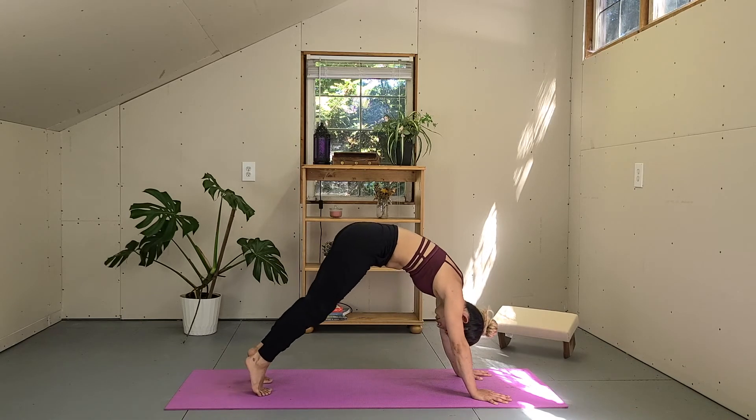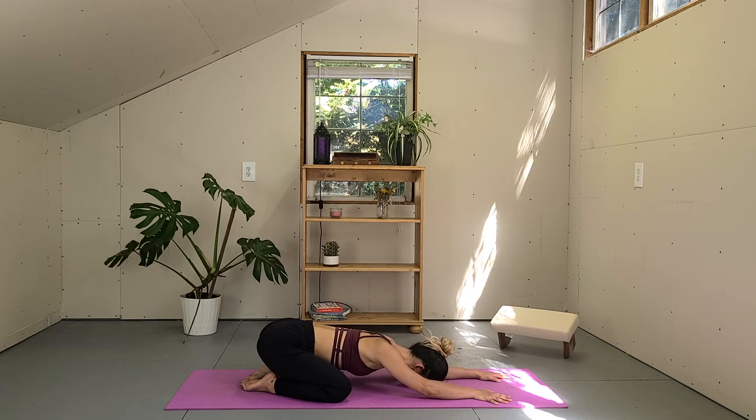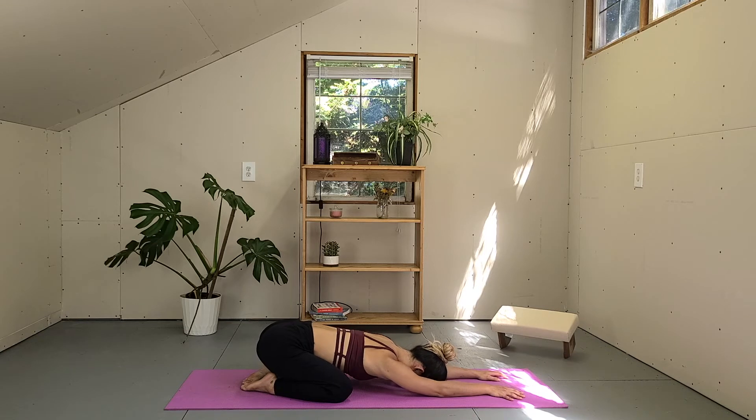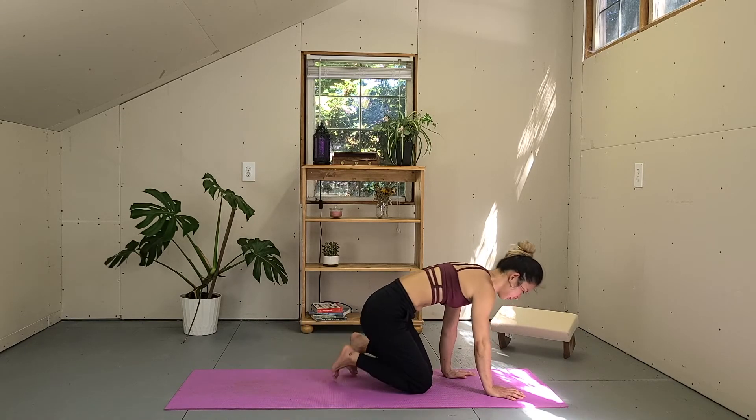And slowly release your knees on the mat — child's pose. Open the knees wide, bring your toes to touch, release your forehead down on the mat. Relax the shoulders, relax the hips. Notice your heartbeat after doing some challenging poses. And let go. And slowly come back to tabletop.